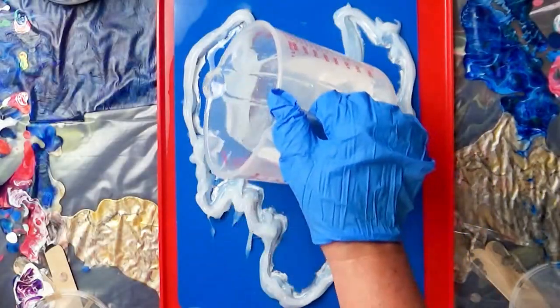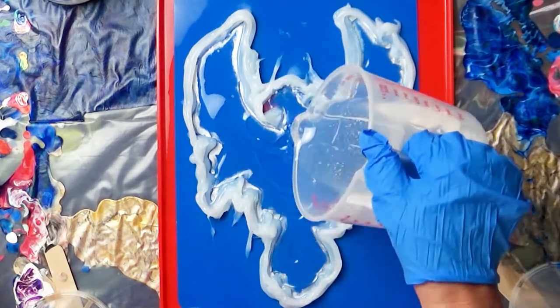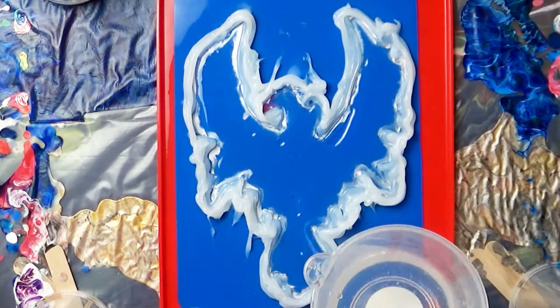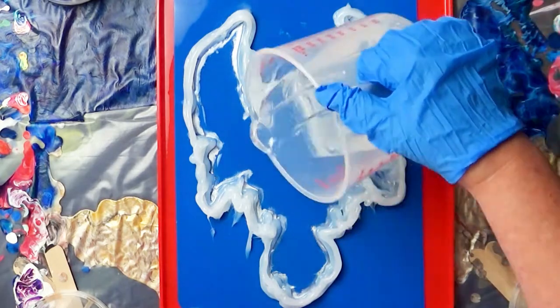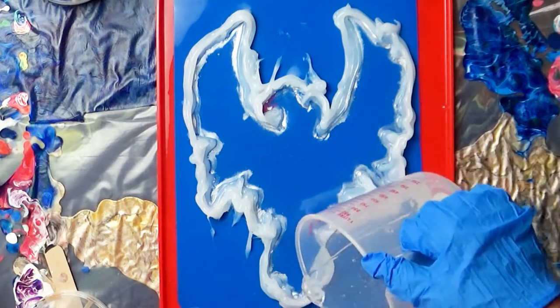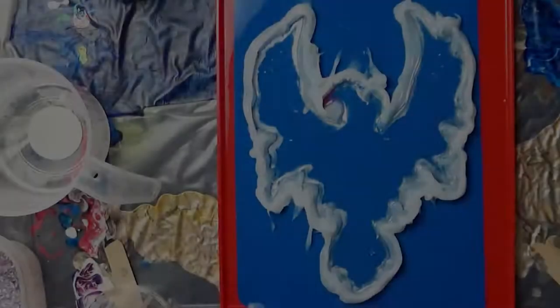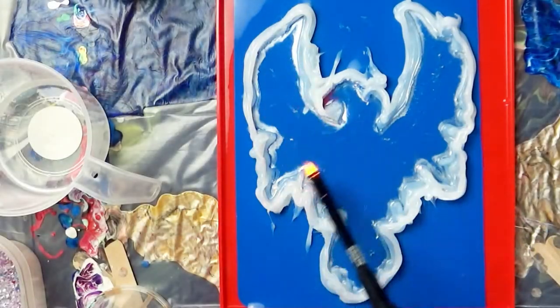I've mixed up six ounces of Promarine. I decided to go ahead and pour a light layer of resin into the bottom of the mold before I added my gems. If I had to do this again, I would skip this part and go right to mixing the resin into the gems — but that's why there's a part two of the video.